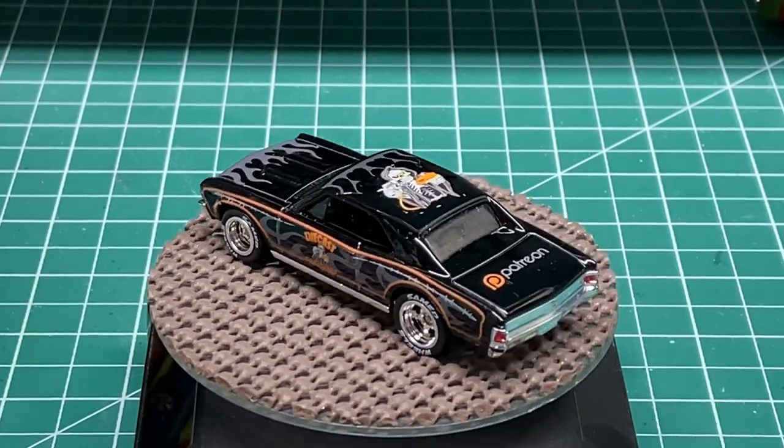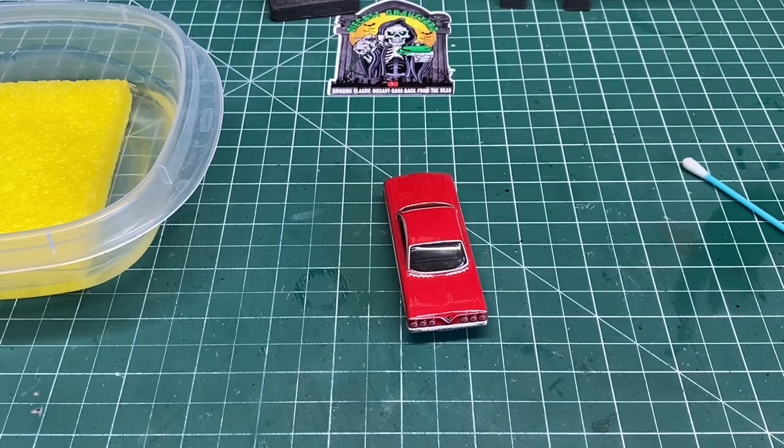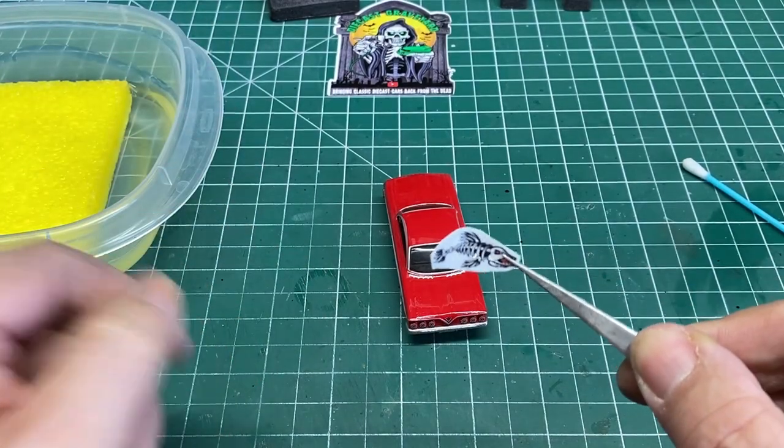This is a prototype, but I made some cars for some of my Patreon subscribers and they're all going to get one of these.